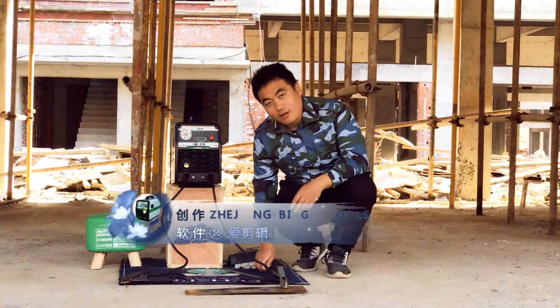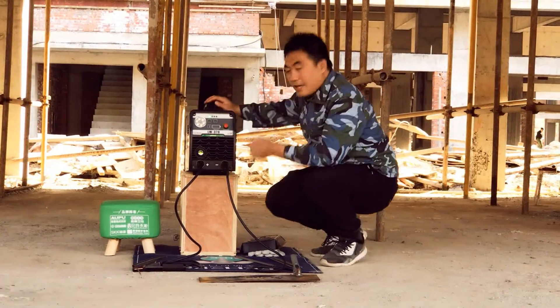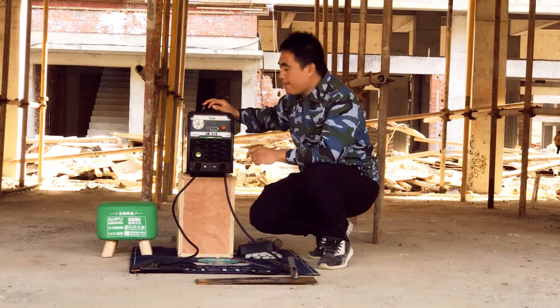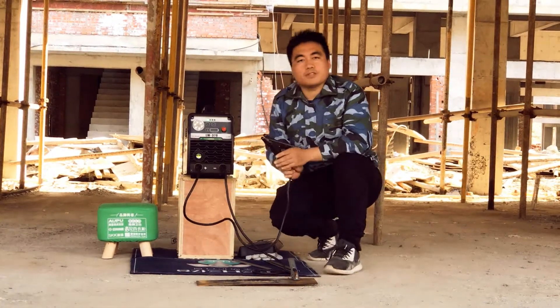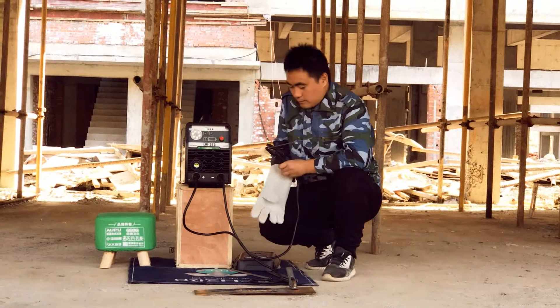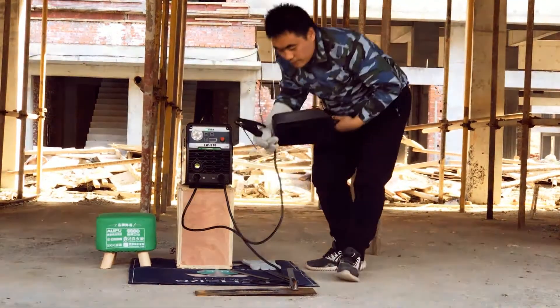Now let's try it. First, I need to adjust the current to around 120 amps — this will be suitable for the 2.5mm electrodes.